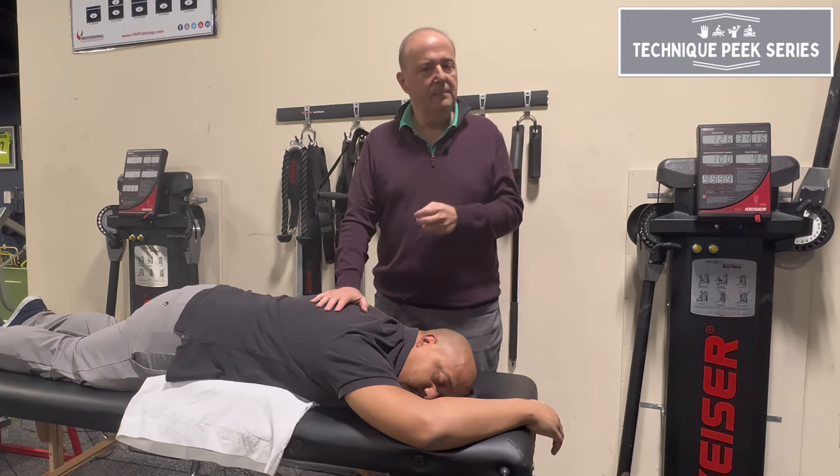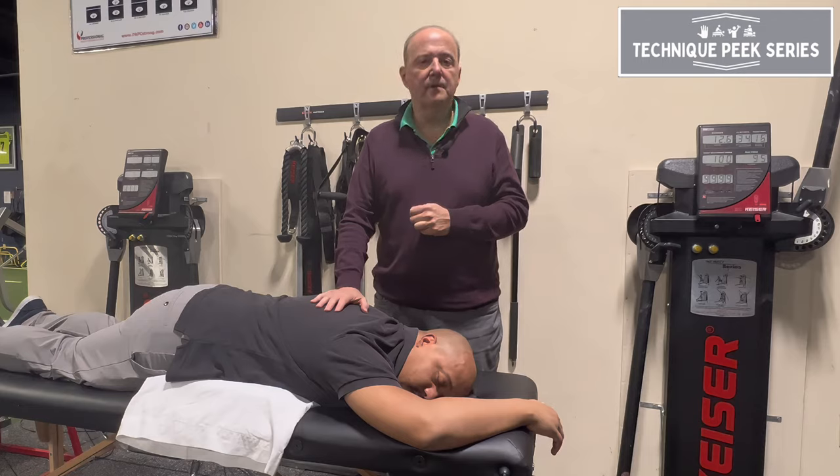After that, we need to sit him up and retest his rotation. This is Rob Shapiro from Technique Peak.